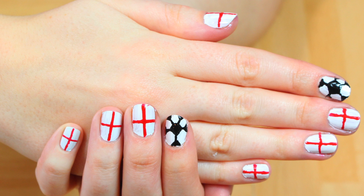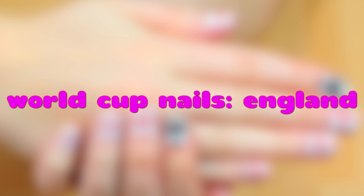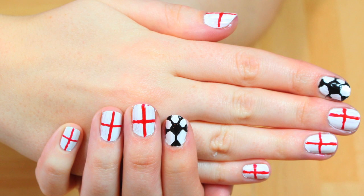Hello everyone, welcome to Hoopla Kids Style! Today we are going to be doing World Cup nails for England. I'm so excited about these, they look awesome.